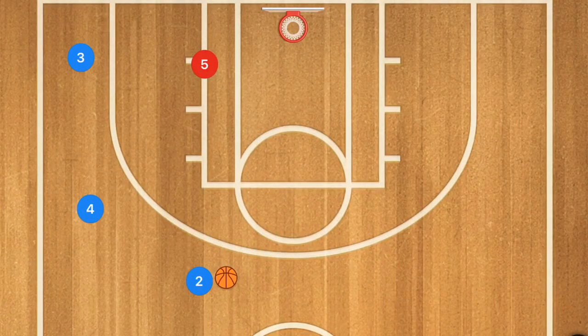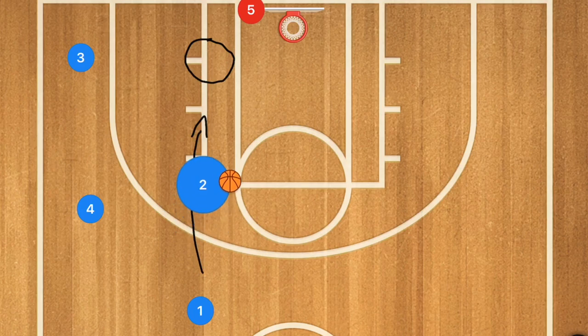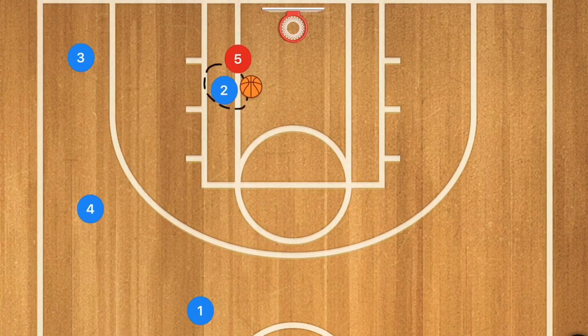We're going to start with a line of two people or more at the point or close to the point. The first player is going to cut and drive towards the basket. You can have a player start on the block or along the baseline, and player 2 can pop out, stand straight up. Player 2 needs to come to a jump stop — make sure it's a jump stop — that gives him multiple opportunities as to what he is able to do.